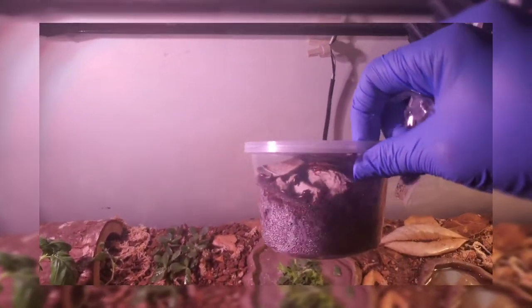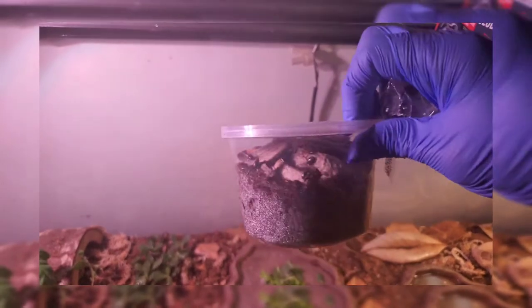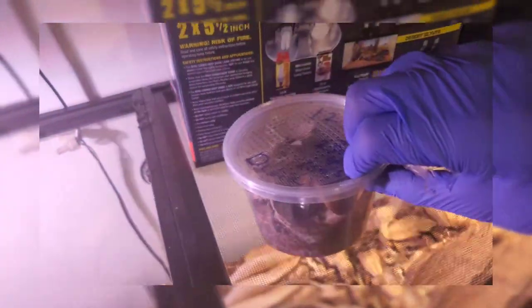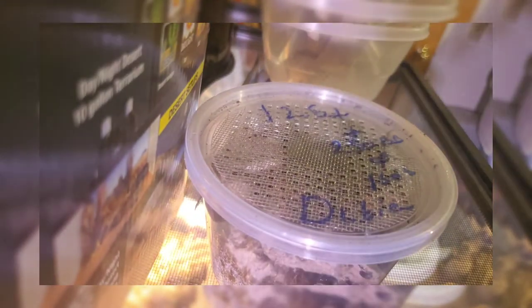I just wanted to do a really quick unboxing and kind of show you guys what I was getting in today. I did mention that I was waiting for this, so here it is. Let me go ahead and put this down so you guys can see what's interesting — nothing better than the unboxing, you gotta see what's actually inside.